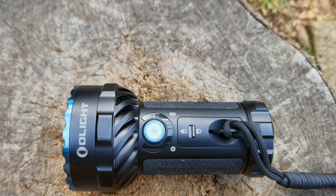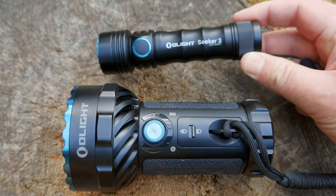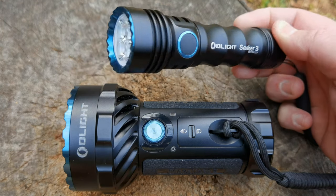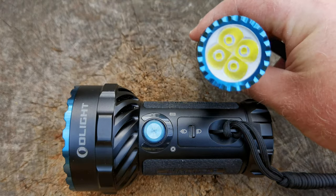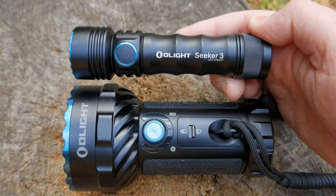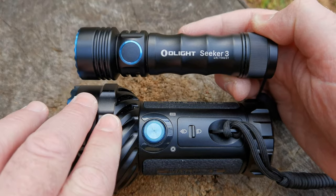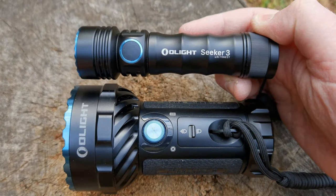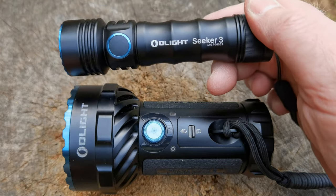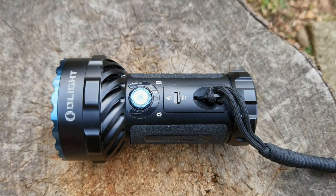Comparing the Marauder 2 to the Seeker 3 in size — there's the little Olight Seeker 3. It's been a really good flashlight, performing impeccably with its four LEDs for day-to-day use. The length is more or less the same, it's just the width where the Marauder 2 completely blows the Seeker 3 out of the water — 14,000 lumens versus roughly 3,000. The Seeker 3 charges magnetically, but I still love it.